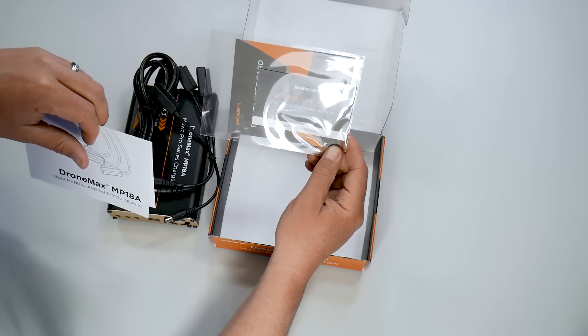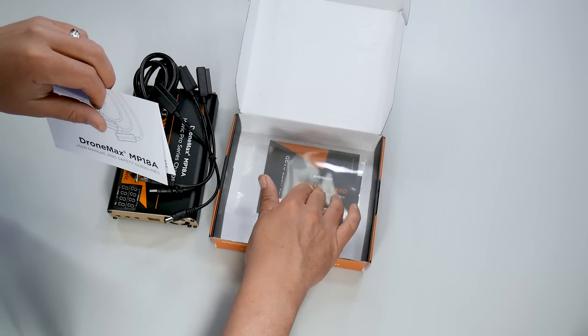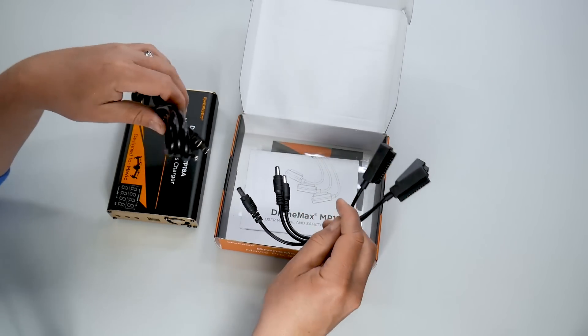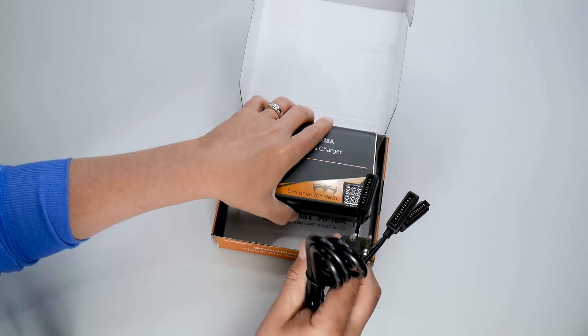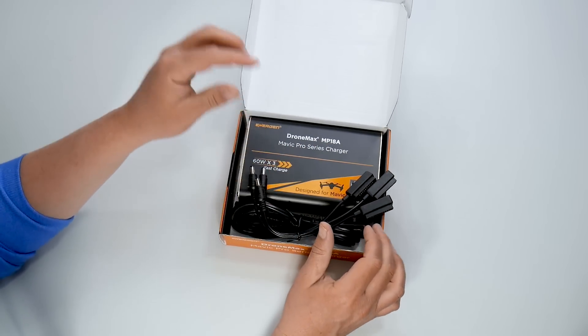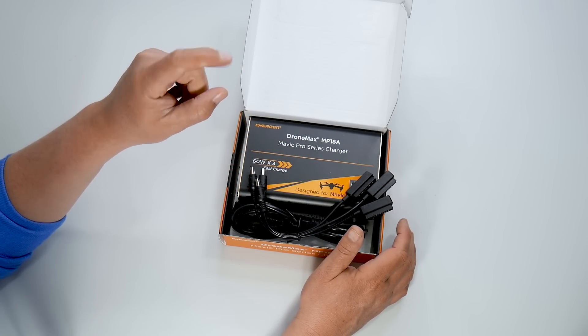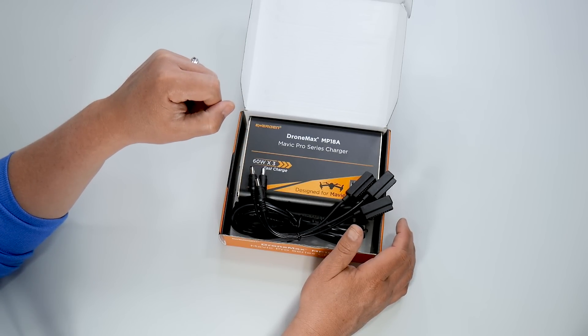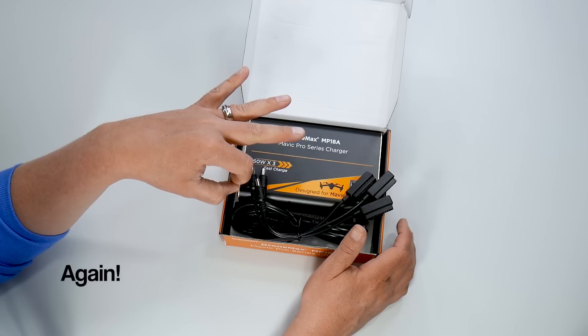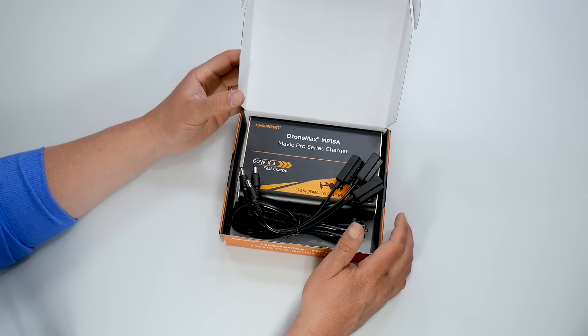Another reason I really like Energen is they stand behind their products — if there's ever an issue, they will take care of you right away. So let's go ahead and hook up the batteries and see how long this thing takes to charge three Mavic Pro batteries, one Mavic Pro battery, and also test charging three batteries together with the remote controller.